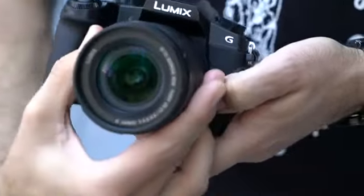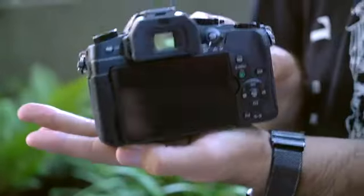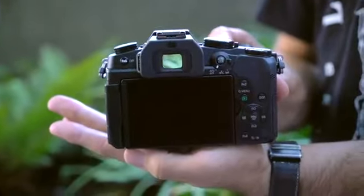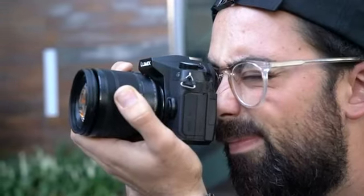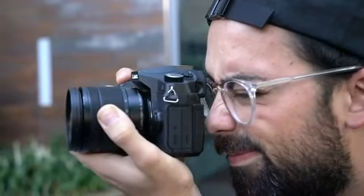It also uses the same sensor as the G7 but with no anti-aliasing filter. The G85 receives an updated electronic viewfinder with increased magnification over the G7. It also has a longer eye point, a good thing for glasses wearers like myself.